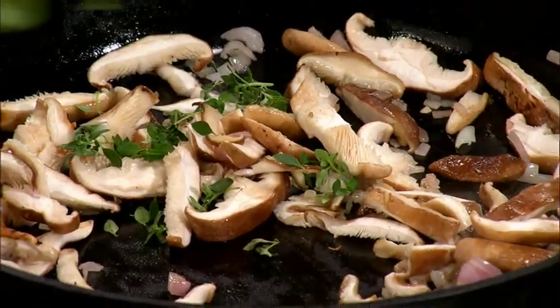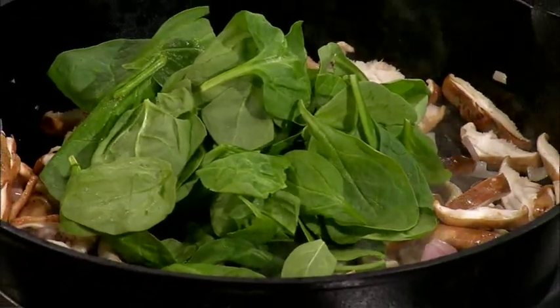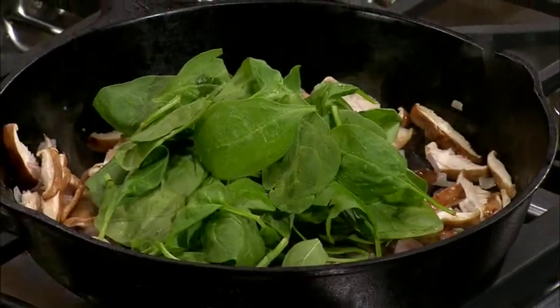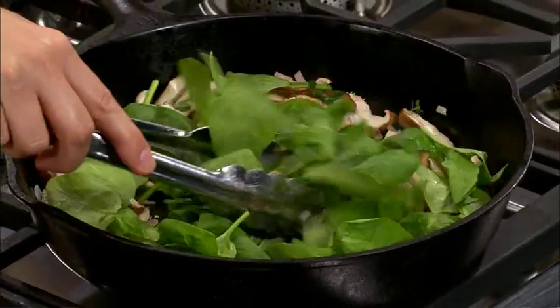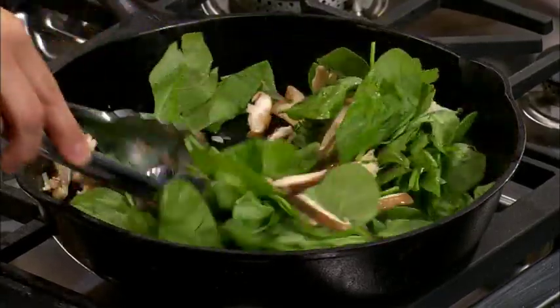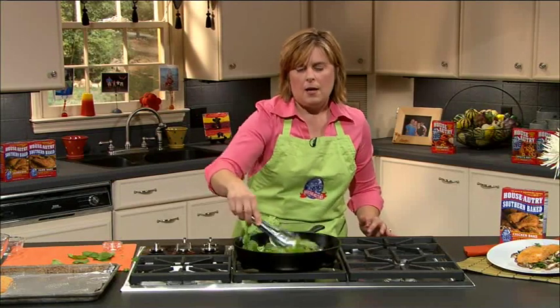We're going to sauté that, and then we're going to add in a little fresh thyme and then some baby spinach leaves. This will add some great color to your dish. You don't want to cook these until they're so wilted you can't tell what they are — just toss them around in the pan and they will begin to wilt and mix in with those great shiitakes.